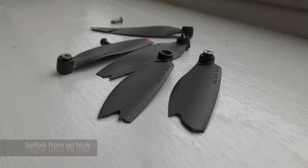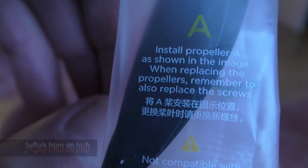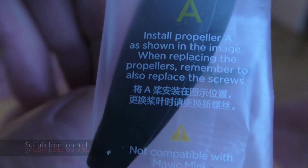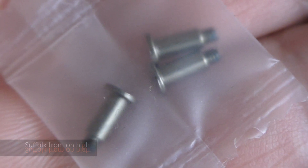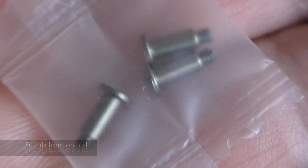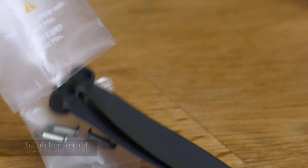Then throw away all the props and the screws — just ruthlessly chuck them in the bin, you don't want them. You need to replace the screws also because they have Loctite on them, and once they're bedded in they will stay nice and tight. So replace the screws and the rotors at the same time.